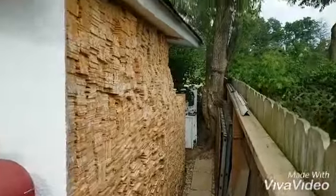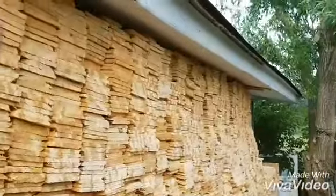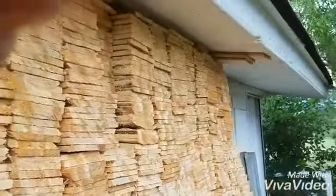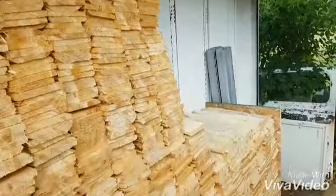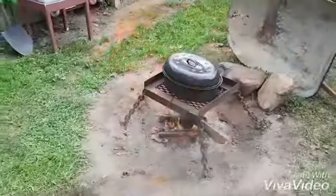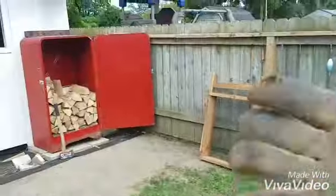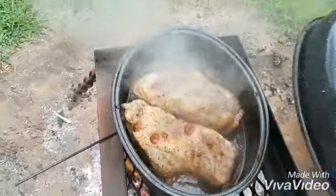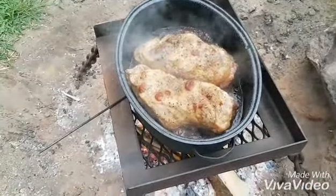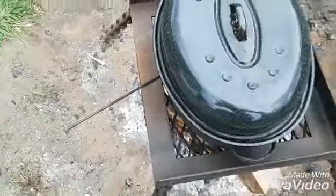About two years worth of kindling from the ground, about 10 by 16, and the supply. I like to burn the fire. Oh yeah baby, let's keep that going.